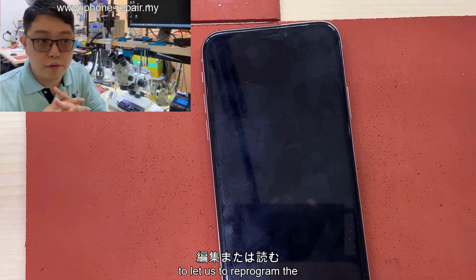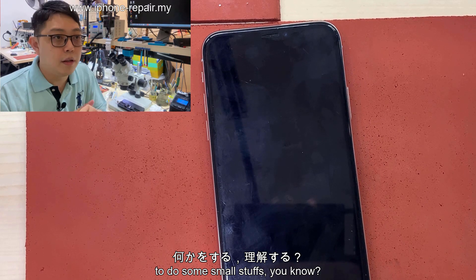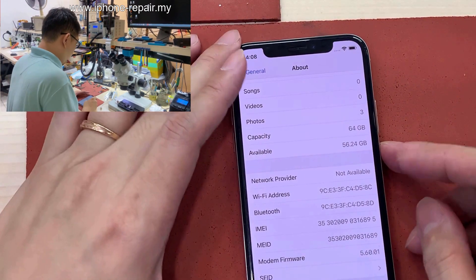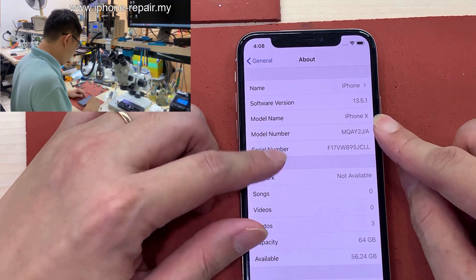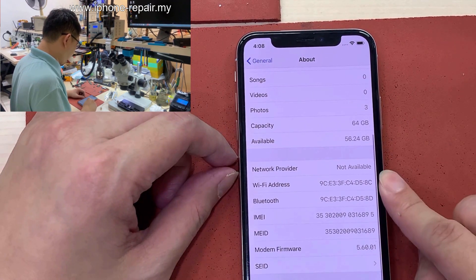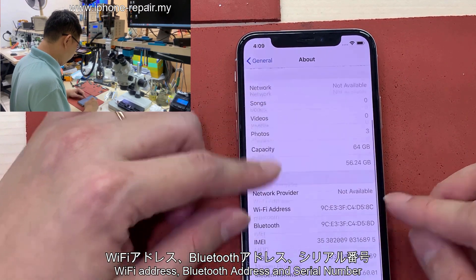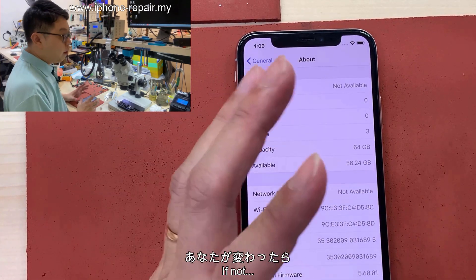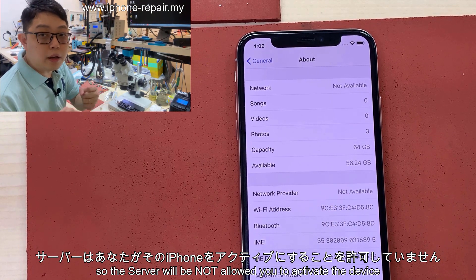This tool is only to let us reprogram the serial number, to fix the hard disk, to do some small stuff — like buying the Wi-Fi. So the device shown is iOS 13.5.1 iPhone X, Japanese phone, 64 gig. Please remember these three: Wi-Fi address, Bluetooth address, and serial number. Because whatever you change in this machine, these three must be maintained. If you don't maintain them, the server will not allow you to activate the device.